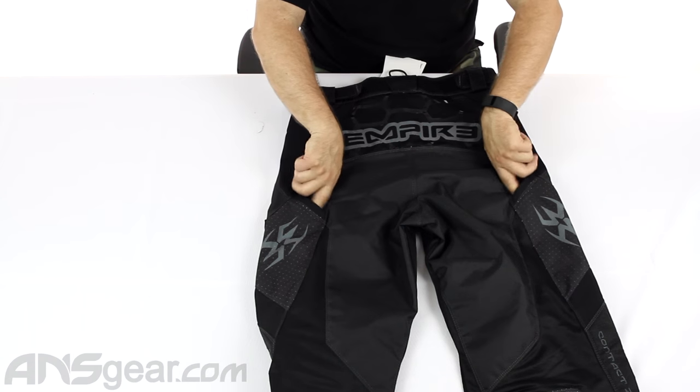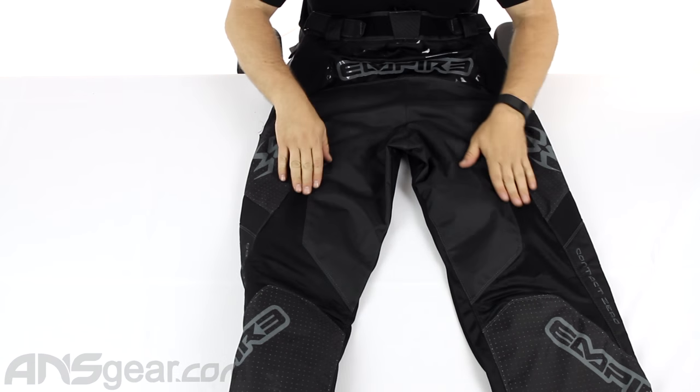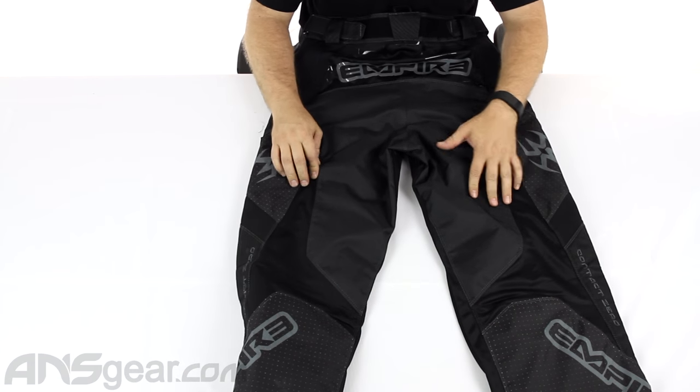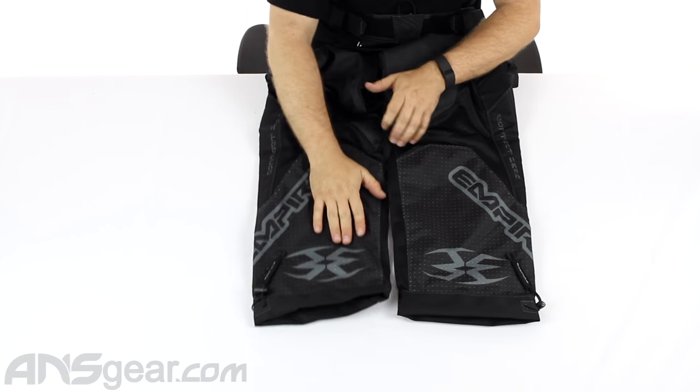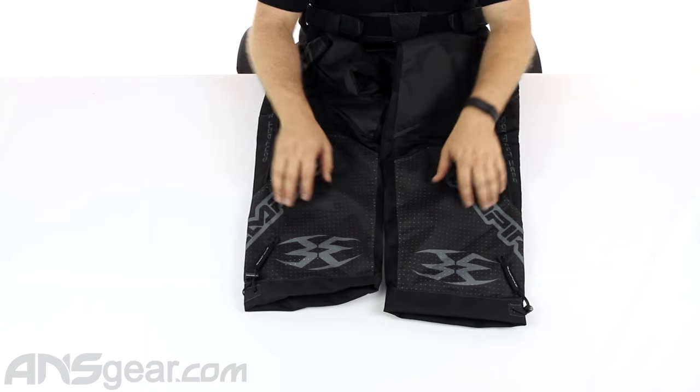Battle swab pouches right there, mesh inlays to keep the air transfer going on, and more laser-cut holes on the back to keep everything nice and cool.